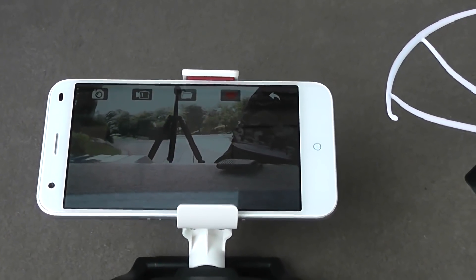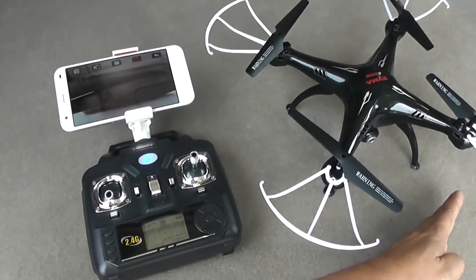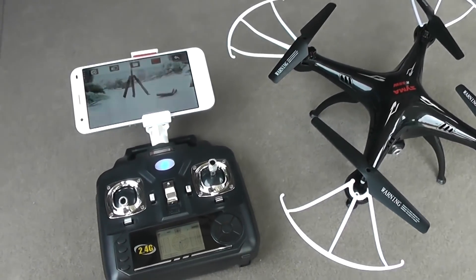The Wi-Fi FPV supports any iOS or Android phone. You can fix your phone securely in the slot provided at the top of the remote control and get a new perspective to your photos and videos to impress people you share them with.